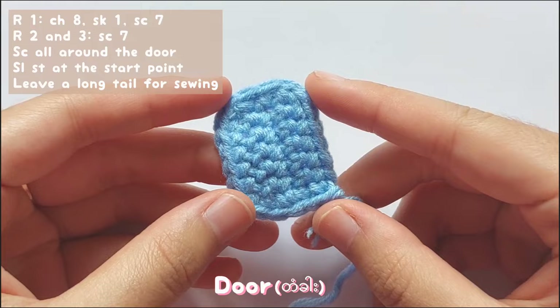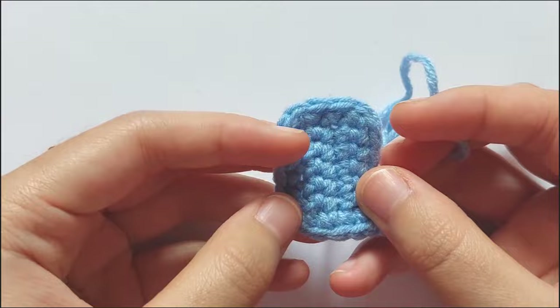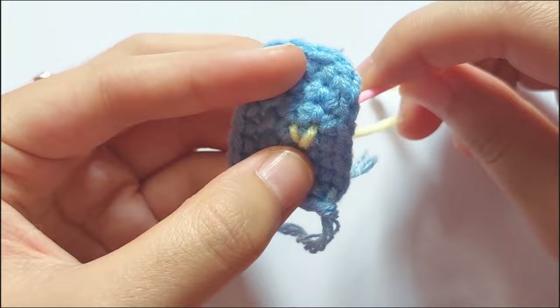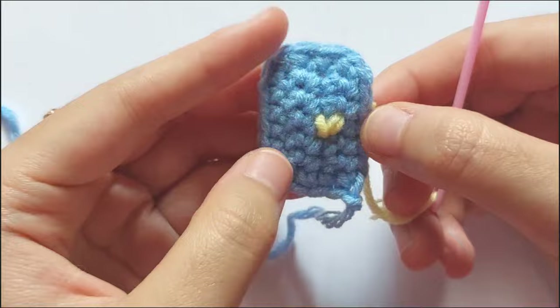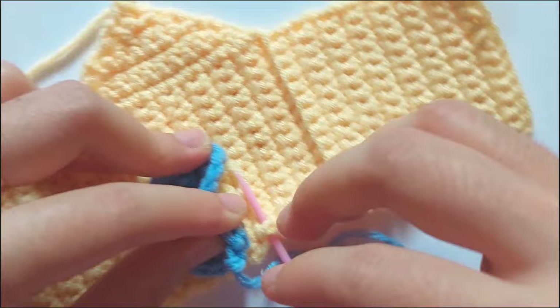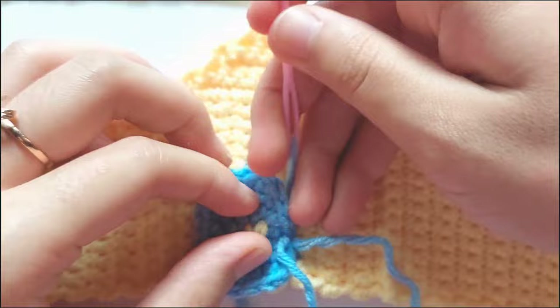For the door, chain 8, skip the first stitch and then single crochet 7 times. For row 2 and 3, single crochet 7. Don't forget to chain 1 and turn your work at the beginning of the row. Then after that, single crochet all around the door. Now I am adding the detail of the door. Now I sew the door on the house. Sewing is not my thing, so I try to show you the way I sew it as clearly as possible. You can use any kind of method you want.